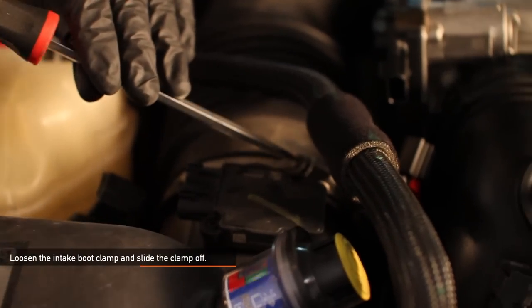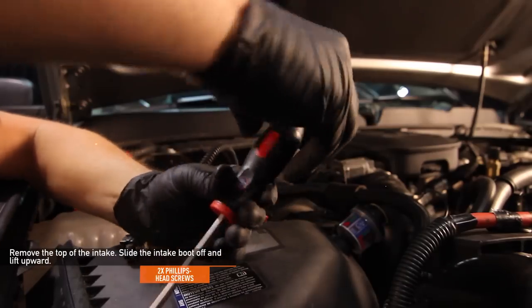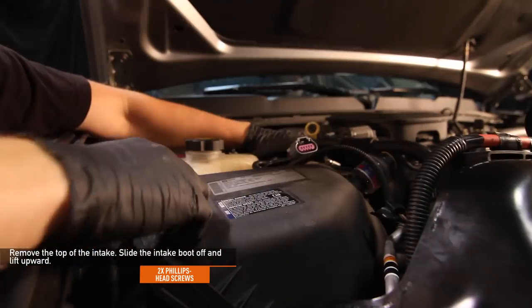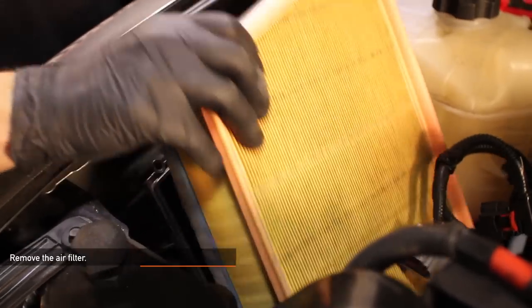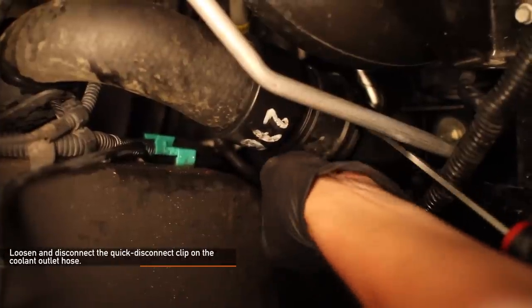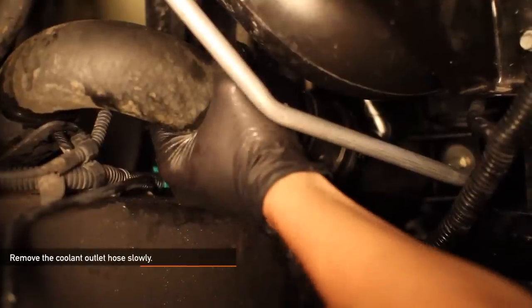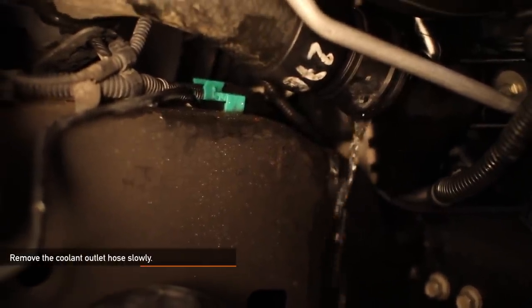Disconnect the three electrical connections from the mass airflow sensor. Loosen the intake boot clamp and slide the clamp off. Using a Phillips head screwdriver, remove the two Phillips head screws on the top of the intake. Slide the intake boot off and lift upward. Remove the air filter, then remove the intake box by pulling upward. Loosen and disconnect the quick disconnect clip on the coolant outlet hose and remove the coolant hose slowly — if removed too quickly, coolant will pour out everywhere.